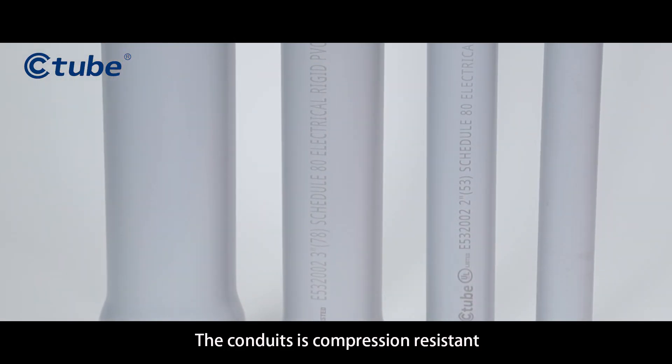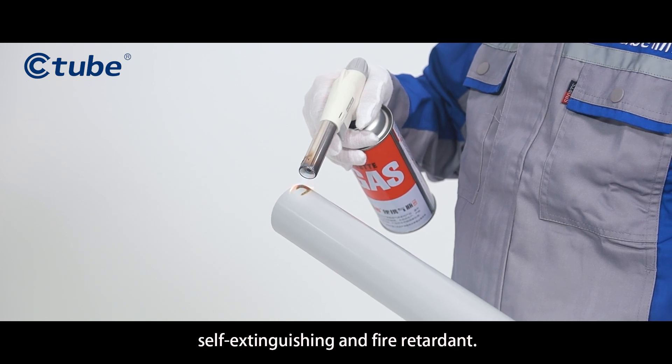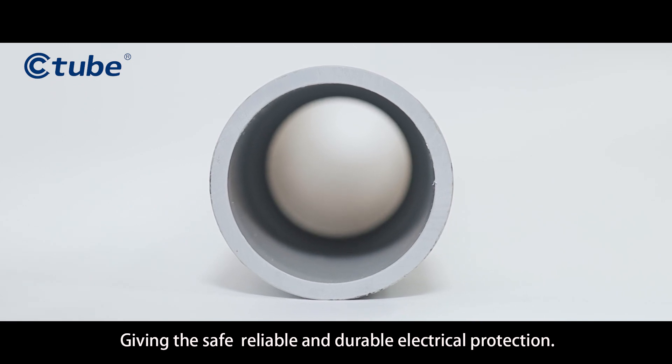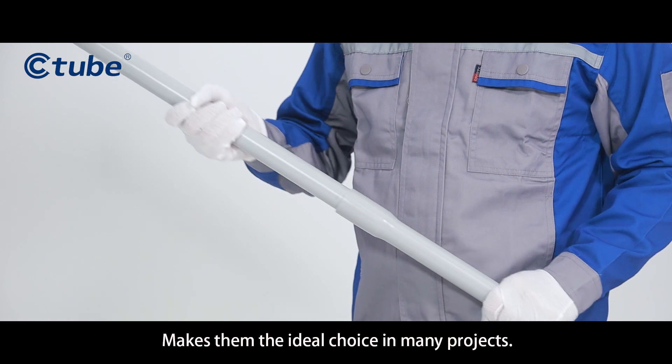The conduit is compression resistant, impact resistant, sunlight resistant, self-extinguishing, and fire retarded. Giving safe, reliable, and durable electrical protection makes them the ideal choice in many projects.